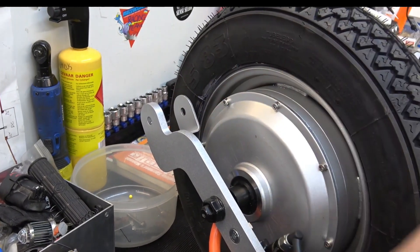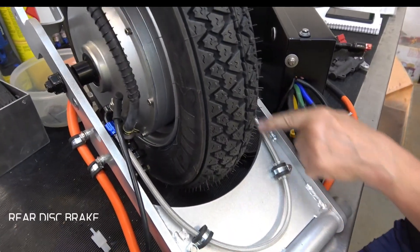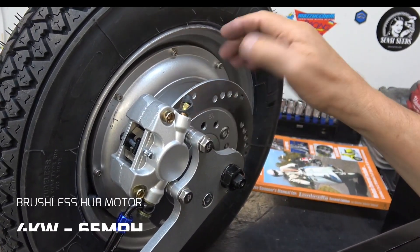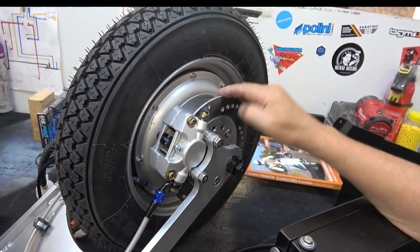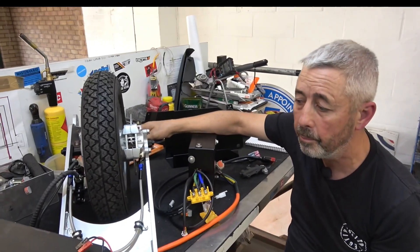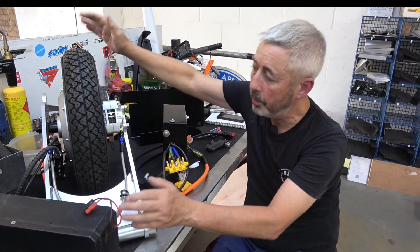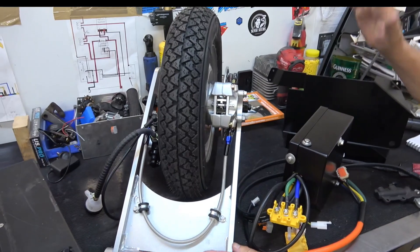The old suspension system is carried up here, and we now have our disc brake with a master cylinder on the swinging arm that runs around to your disc. This is now a four kilowatt motor, as opposed to our old three kilowatt which was a drum brake. The speed has increased from 55 miles an hour to 65 miles an hour.